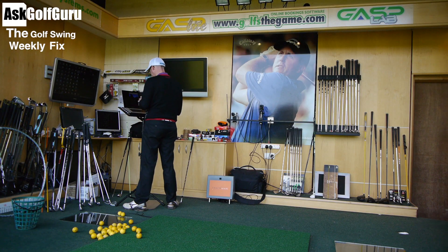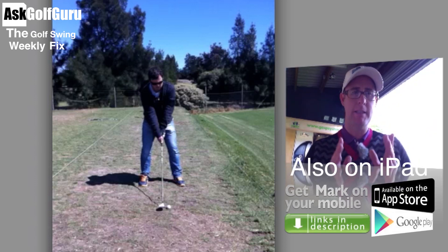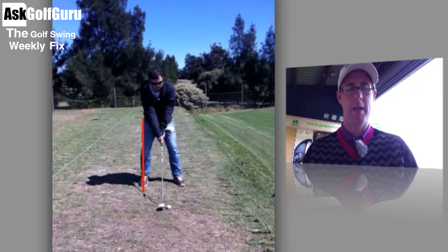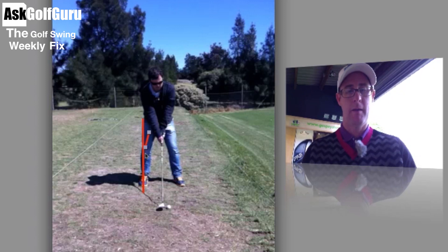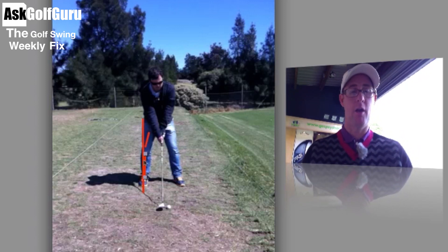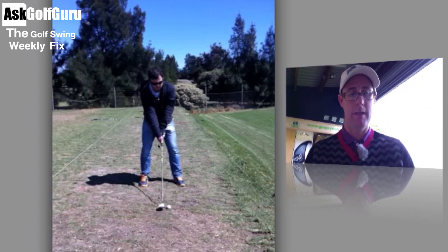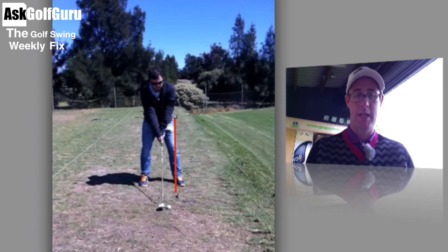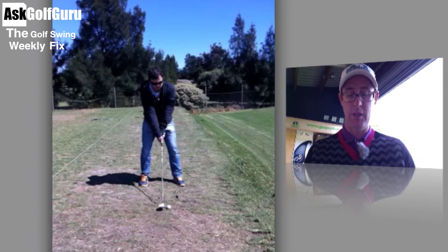We're going to take a close look at setup. I see this a lot — it's very common, it's intricate, but it makes a massive difference, and this is something you'll see good players just not do. If I draw a straight line down from your right hip, we see the right leg kicking out, bowing out, with the right leg over the middle of your right foot — basically where your weight is on that right side.